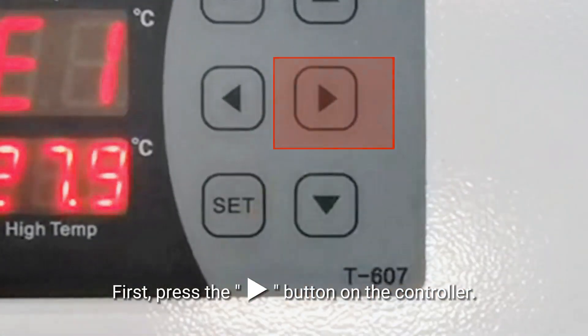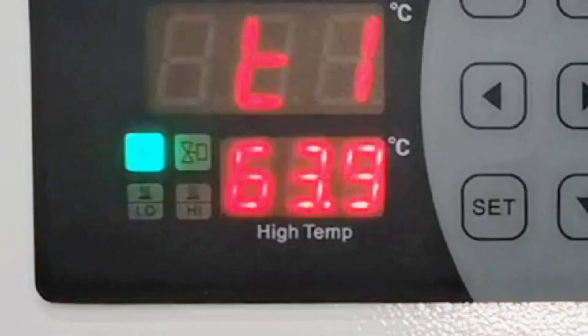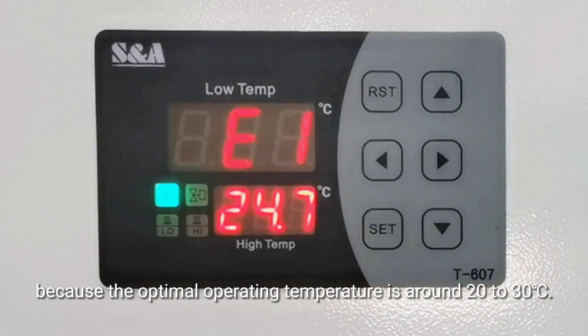First, press the right button on the controller. T1 indicates the ambient temperature. If it is close to or exceeds 40 degrees Celsius, consider changing the chiller's working environment, because the optimal operating temperature is around 20 to 30 degrees Celsius.